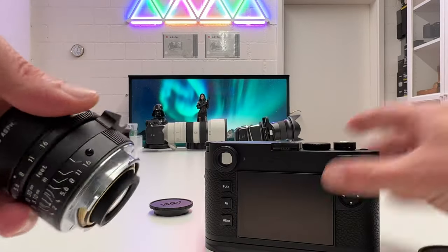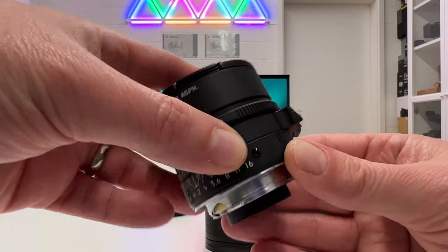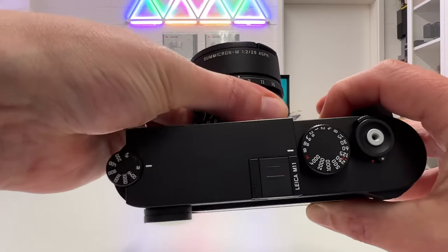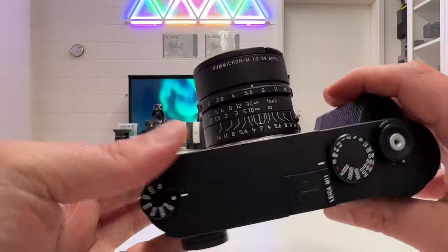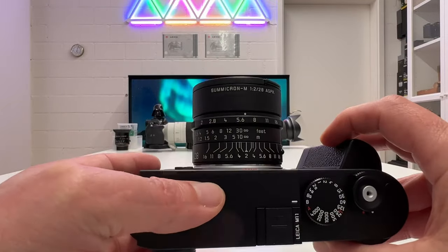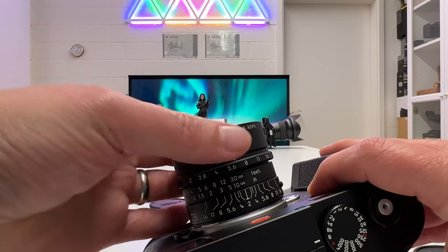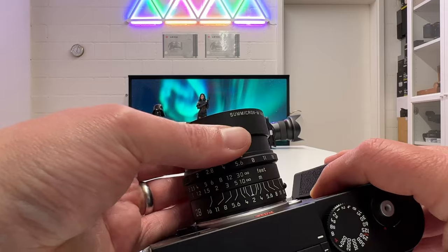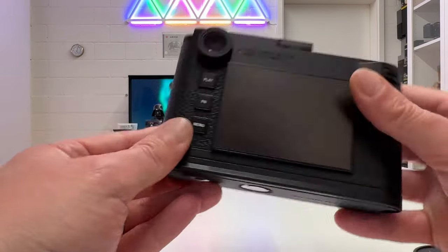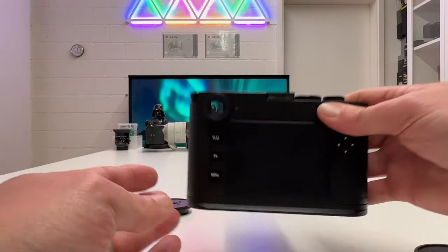Instead of the normal red dot for alignment on the camera mount, there is a black dot here, so we align this and click it in — and there we go. What a nice design. The finish perfectly matches the Leica M11. Taking the lens cap off, we can rotate out the lens hood, which makes it a bit longer — just a perfect design. I love these lenses, especially when shot on Leica rangefinder cameras.